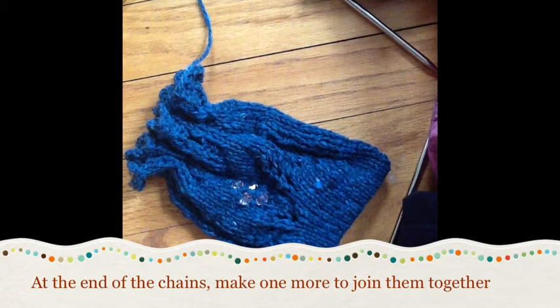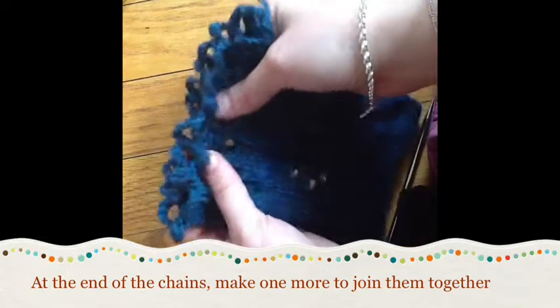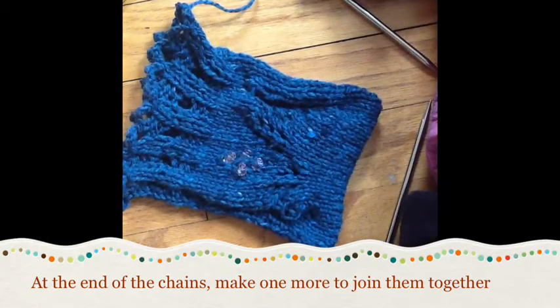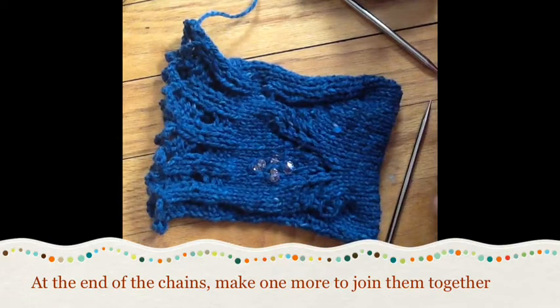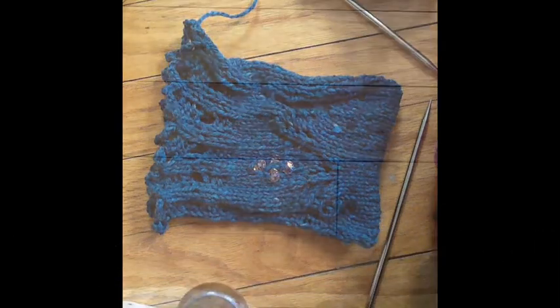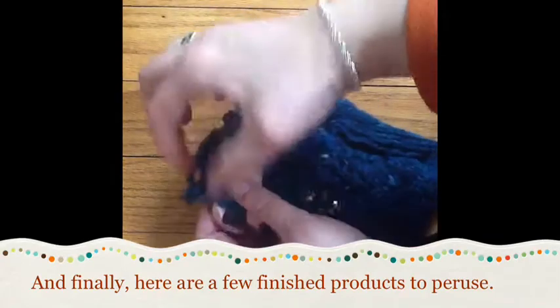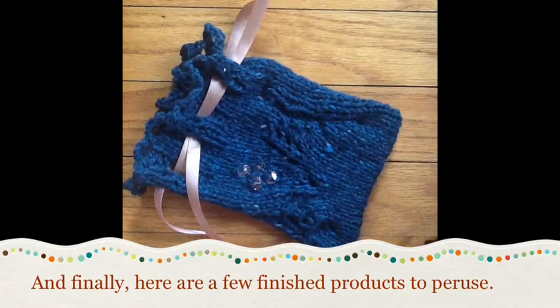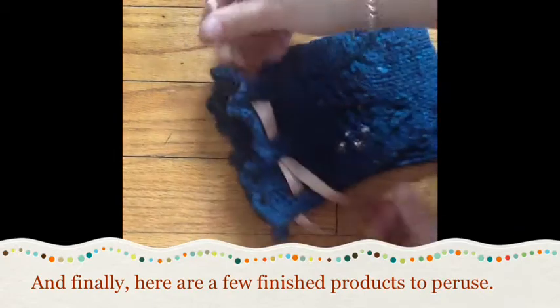Wool holds its shape really well, so it's a nice medium to work with. I hope this video tutorial was helpful for this loopy crochet bind off - it's also used in another pattern in the Charm and Cottage collection, which will be released soon. I decided to leave this one unblocked because I like the roughly curly edge at the top; I know from other projects that blocking would pull those out a little bit tighter.